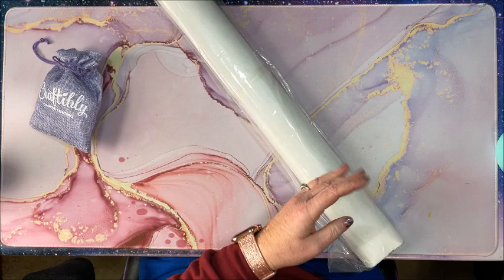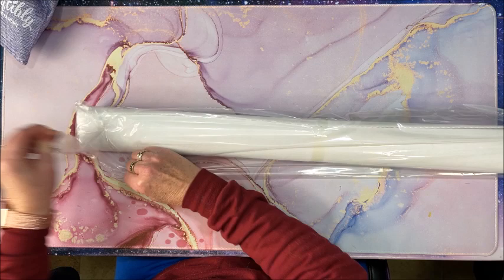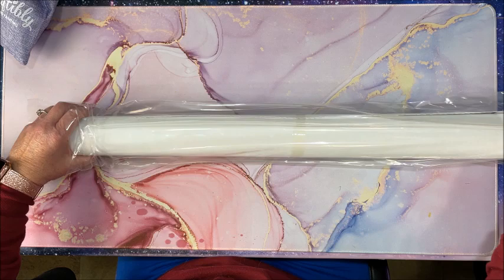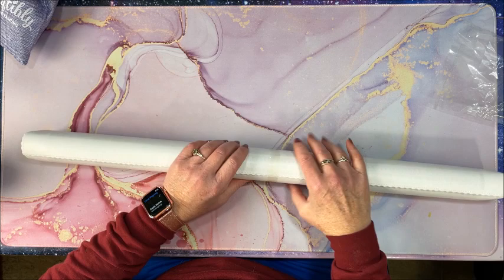You can save this tube to put either the finished canvas back in or use it while you're working on it — it's great for taking on the go. It comes in this protective sleeve. I opened a Craftably kit way back when and that's when they still came in white cardboard tubes, so yeah, this is quite an upgrade.